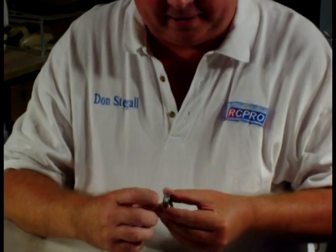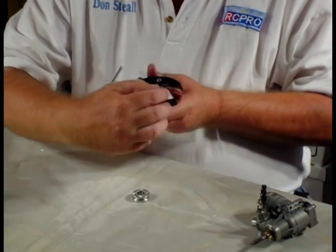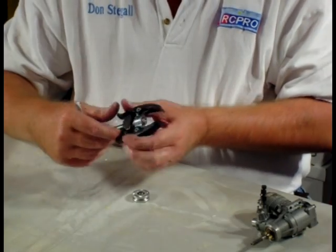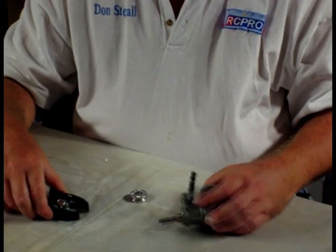Not all engines have this little groove, but they usually have something that these little jaws can grab onto. It makes pulling the thrust washer very easy.